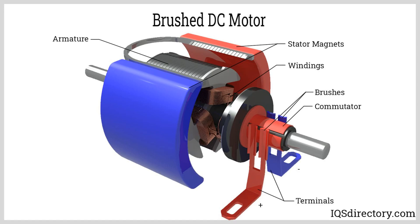How does an electric motor work? An electric motor, specifically a DC direct current motor, operates on the principle of electromagnetic induction. Here's a simplified explanation of how it works.